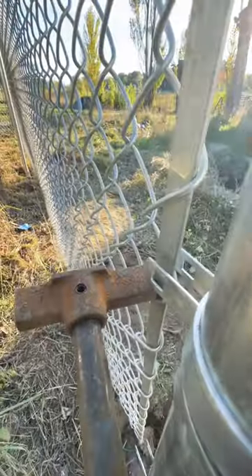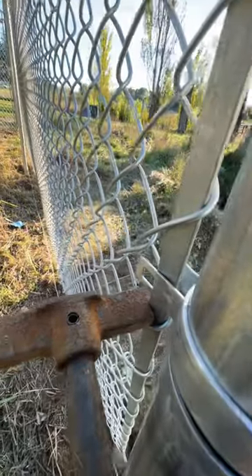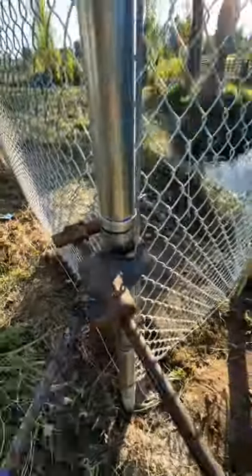Watch — you pull the fence in. It's really tight too. I mean, it's powerful. This is how the pros get these things stretched in, with these special tools.